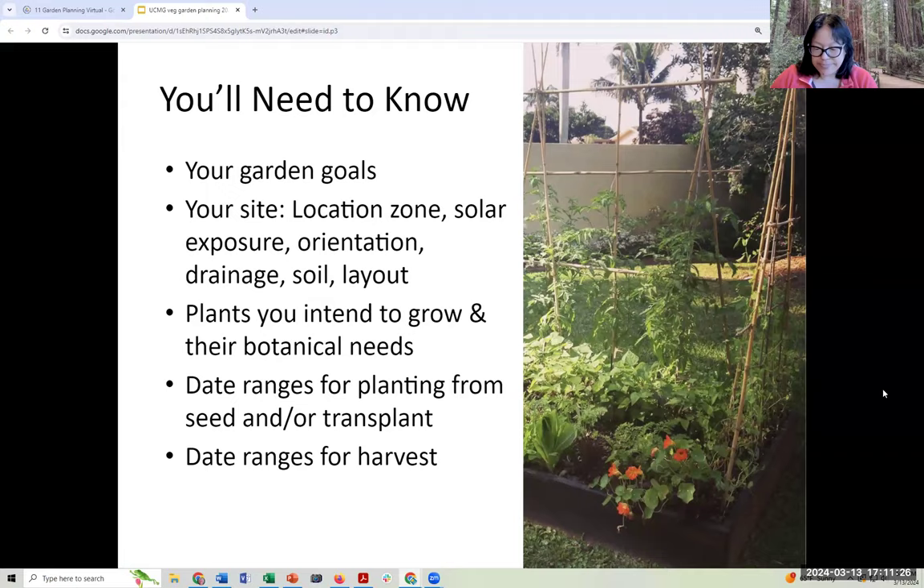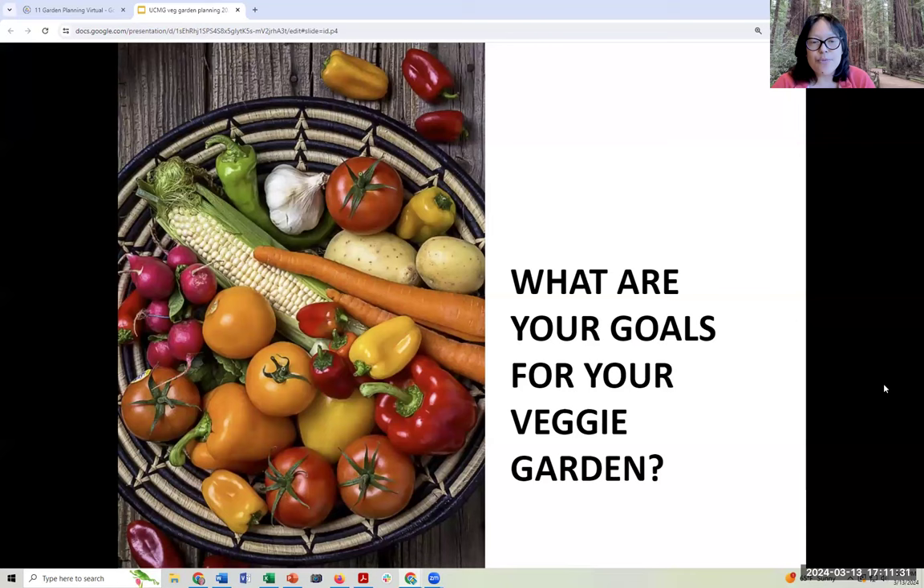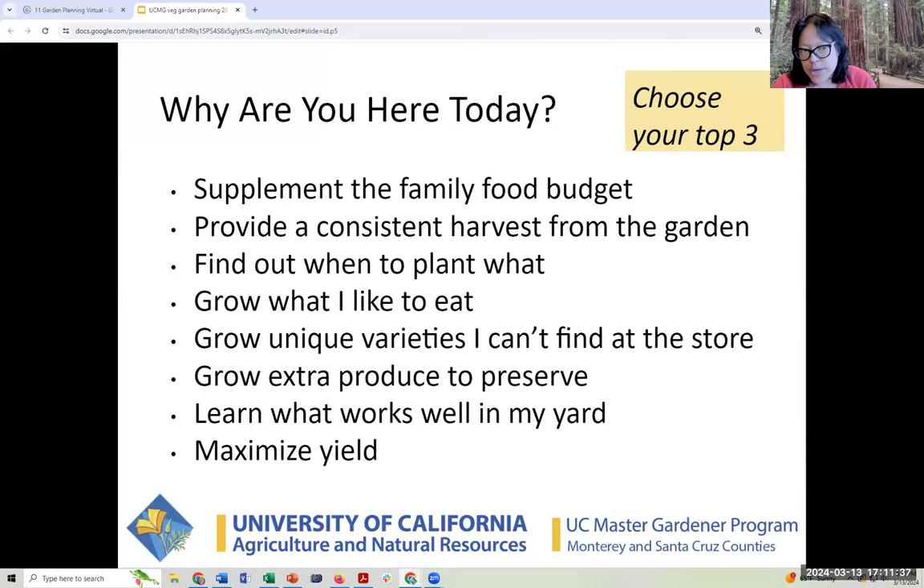The first question is: what are your goals for your veggie garden? We're going to have our first poll — it's multiple choice, and we want you to choose your top three. The choices are: supplement the family food budget, provide a consistent harvest, find out when to plant what, grow what I like to eat, grow unique varieties I can't find at the store, grow extra produce to preserve for later, learn what works well in my yard, and maximize yield.